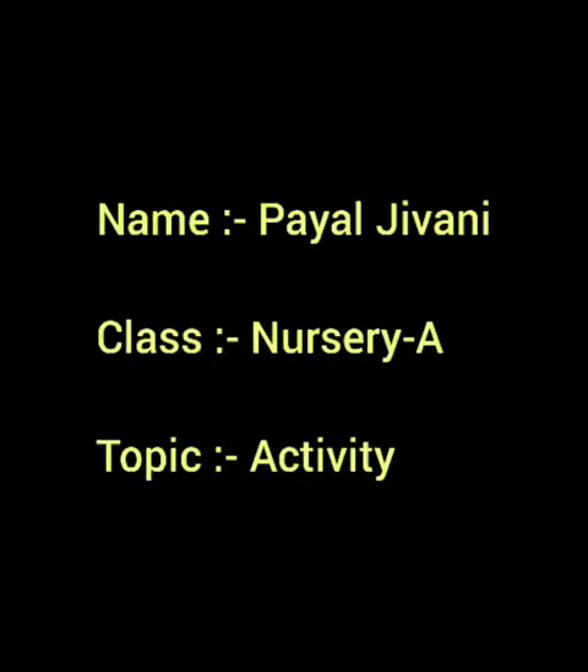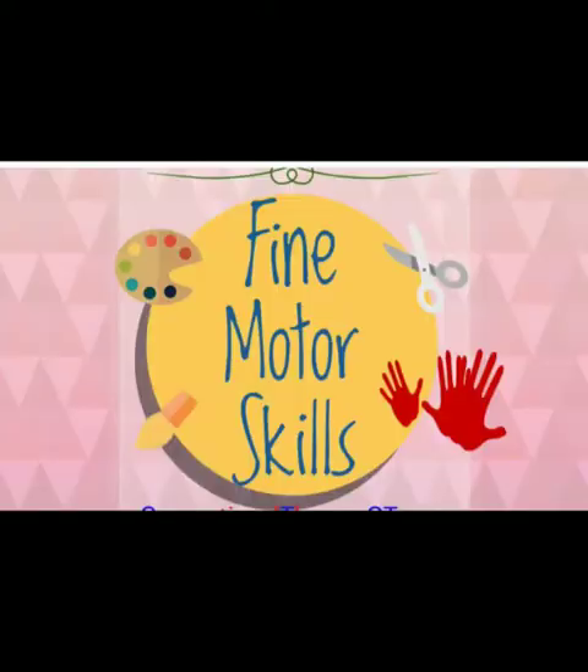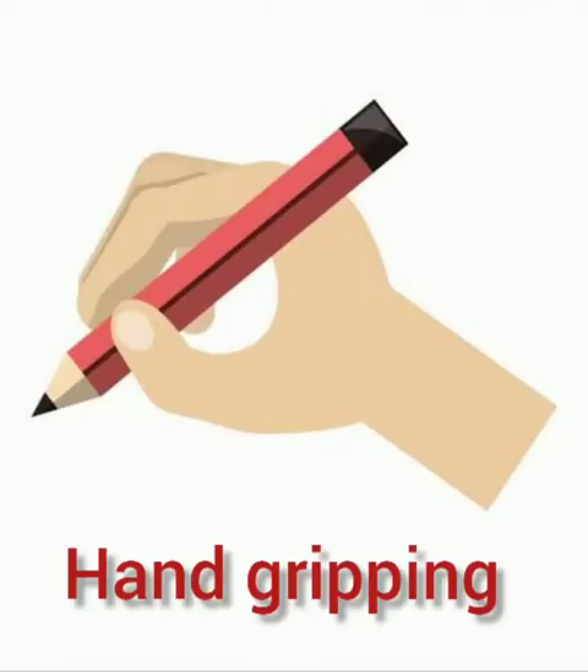Good morning everyone! How are you? Today's topic is fine motor skills or hand gripping activity. Okay, so let's start.